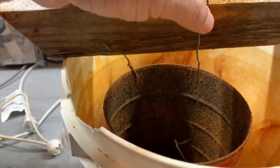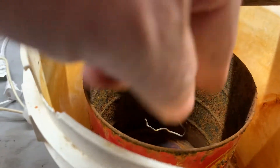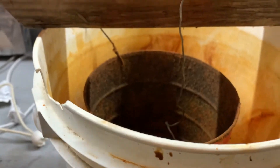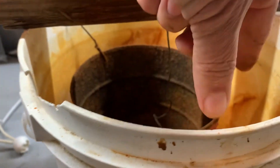Then you just take whatever it is you're cleaning up and hang it off this wire in the center of your bucket. You don't want it to touch the sides — just hang it right in the middle. If it's too big to fit inside the coffee can, you can just use a piece of metal. In some of my earlier videos I just had the lid of the can hanging against the side.